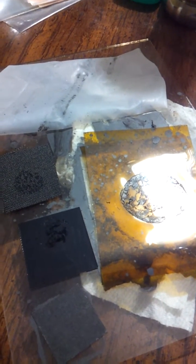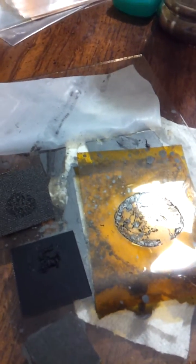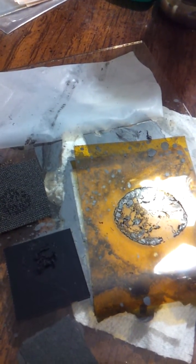With Squidbillies in the background, this is some of the results for using graphene in the oven at 190 degrees Celsius.